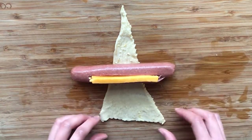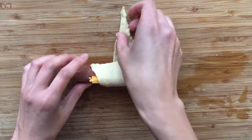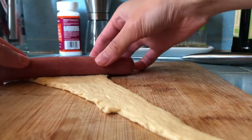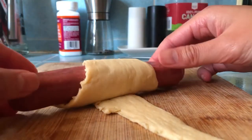Once the cheese is secure, roll the crescent roll dough around the hot dog. If you're not adding cheese, just roll the hot dog in the crescent roll.